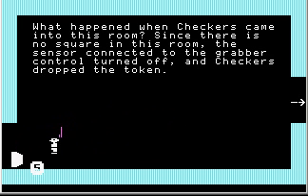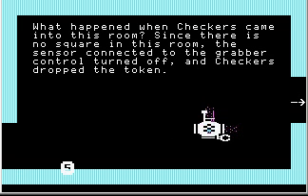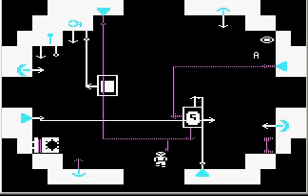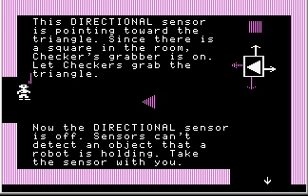Indeed it did — the token is sitting down there and Checkers is still trying to home in on that token. But Checkers has dropped the token; the grabber is no longer active because the sensor turned off since there is no square in this room. The directional sensor is now pointing toward the triangle.